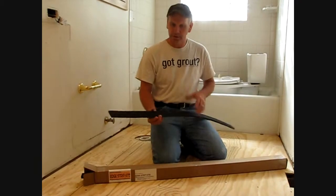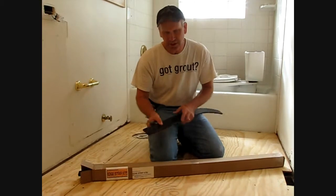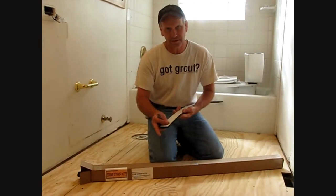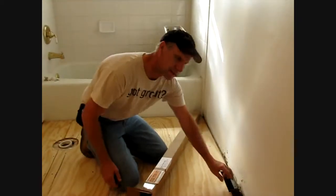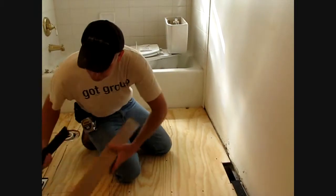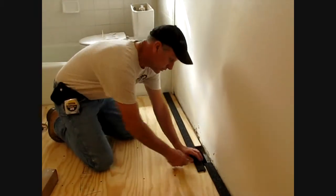The product we're going to use to actually contain the self leveler is called edge strip kits. The material is actually a synthetic cork and it comes with a peel-and-stick, so a pressure sensitive adhesive on the back. First step is to kind of loose lay them around the perimeter of the floor. They come conveniently right out of the box and they will cut with a standard utility knife.